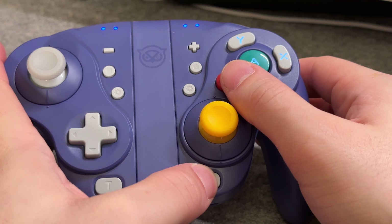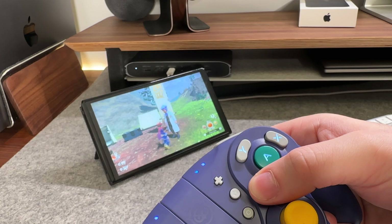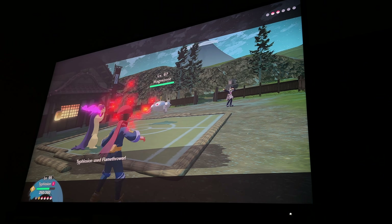For turbo, simply hold the turbo button and the button you want to map, and then you're done. Overall, I'm happy to see these added features, especially to a Nintendo Switch gamepad — it makes a good difference while gaming easily.